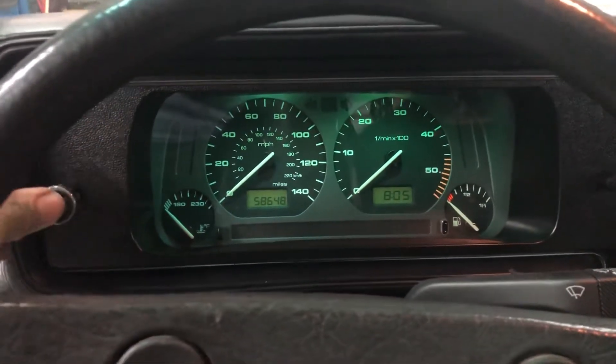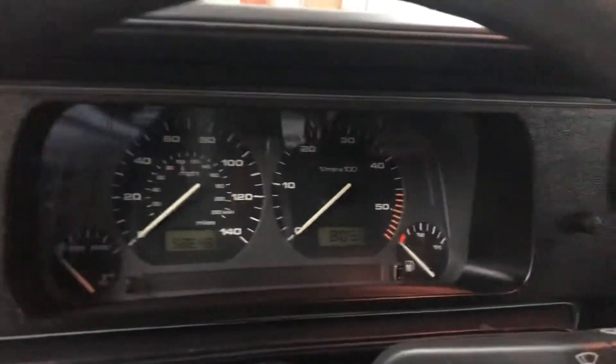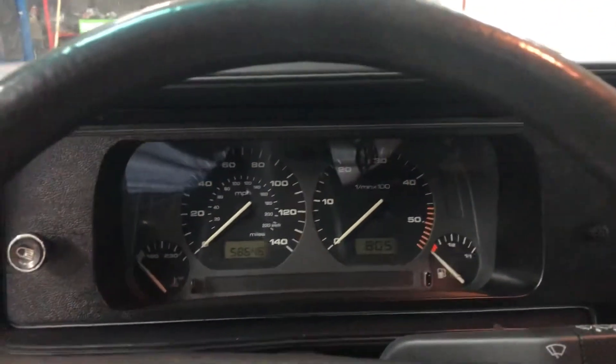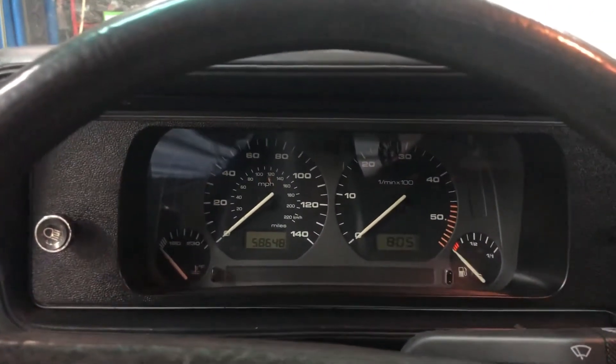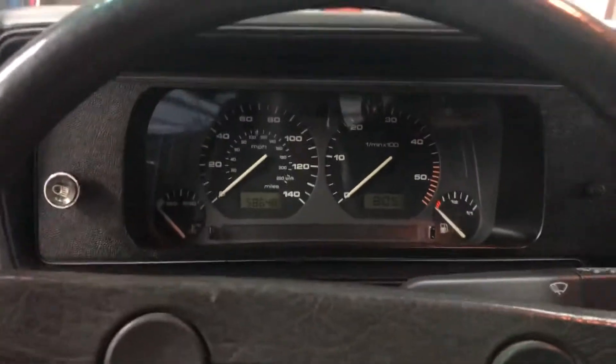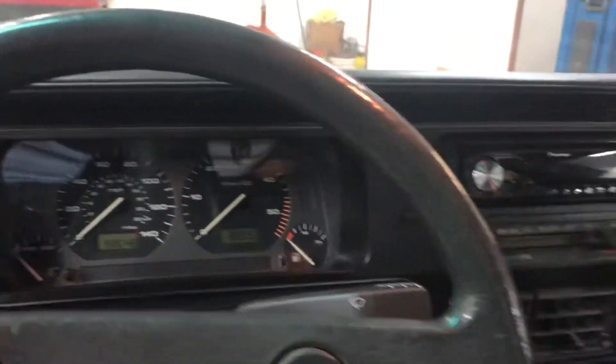Instrument cluster all works. This is the final view of the way it turned out when I did the MK3. Speedometer works, tachometer works, fuel gauge, temperature, blinkers, brake — with the emergency brake on, everything works.